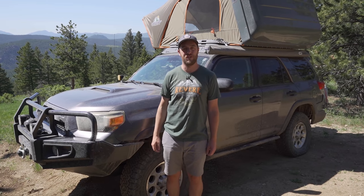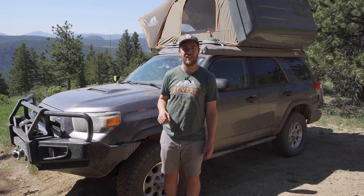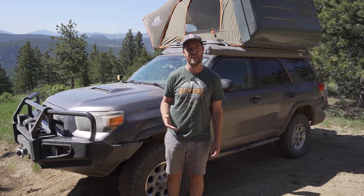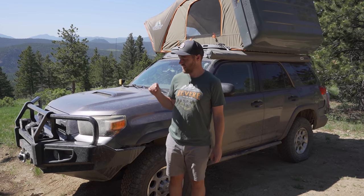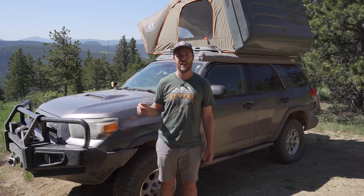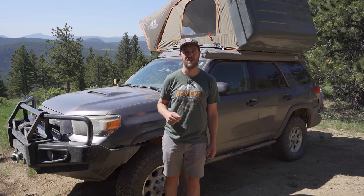This is my 2010 Toyota 4Runner Trail Edition. It has 194,000 miles on the clock and it's what I've used in all of my latest videos, including the Overland movie. We're about 15 days into our latest trip and I think it's about time I did a walk-around showing everything I use. I'll put a list of all the major mods in the description, and more information is at revereoverland.com/equipment and revereoverland.com/4runner.